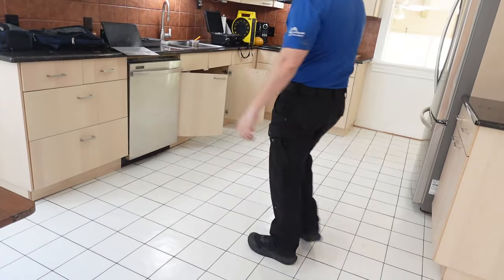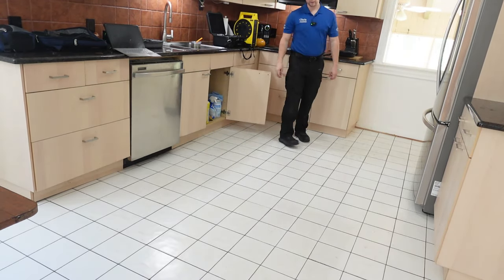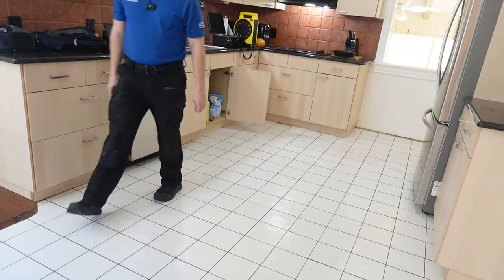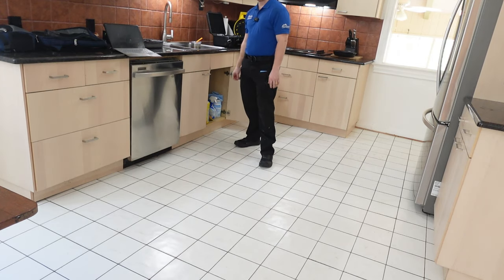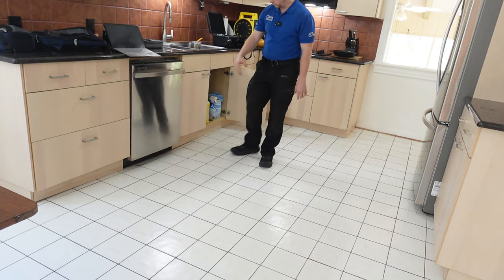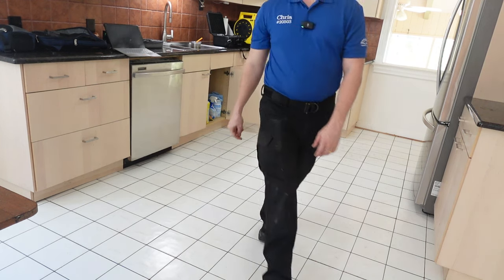The video may not show this well, but the floor is really sloped in this area. When we're crawling in the crawl space, we'll need to check this out — there's probably a plumbing leak here, likely drainage. The dishwasher could also be leaking and rotting out the floor, so when we're crawling we really need to focus on this area.